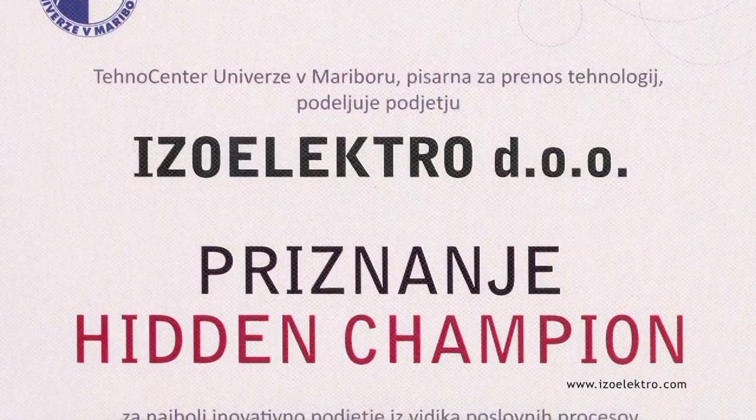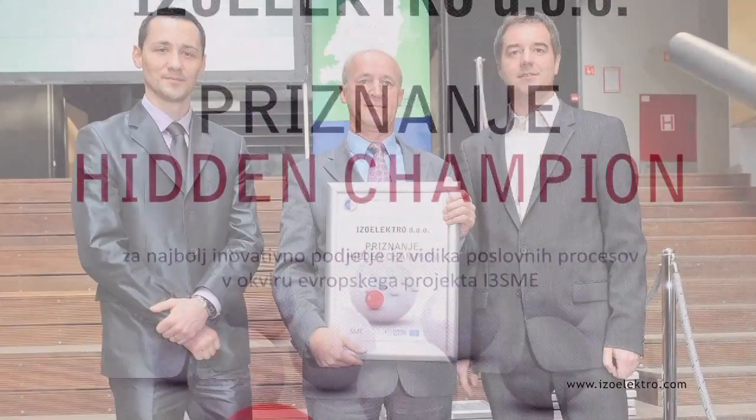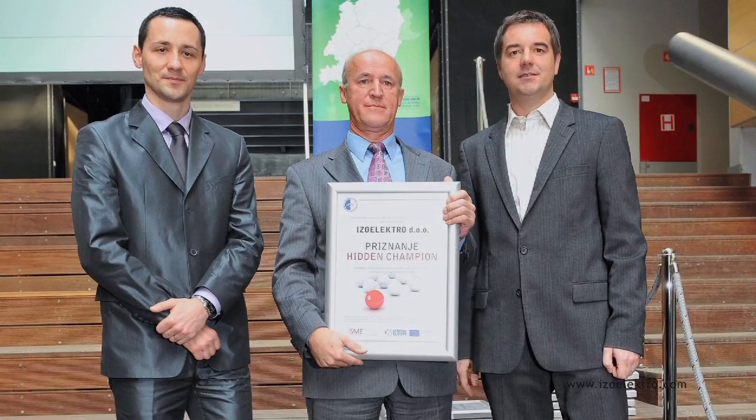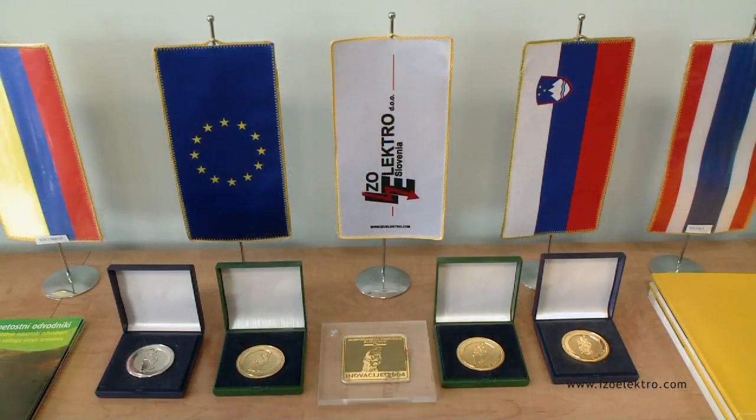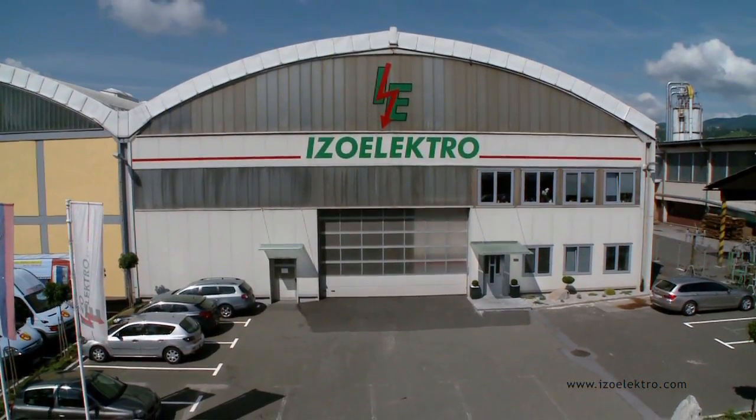A benchmarking analysis within the framework of a European project in 2011 has selected ISOELECTRO as the most innovative small-sized company in Slovenia. Our vision is to file at least two patents annually and to remain an active exporter of products with our own built-in patents.